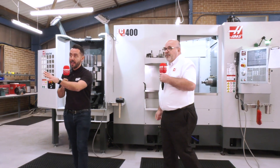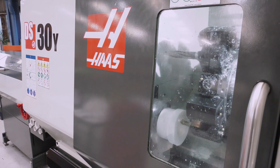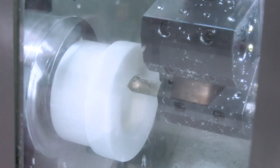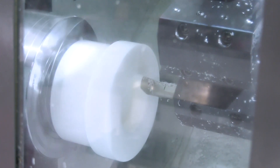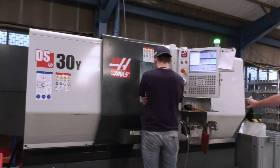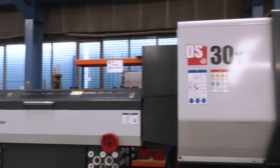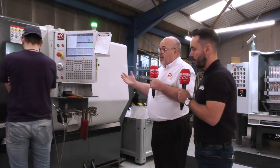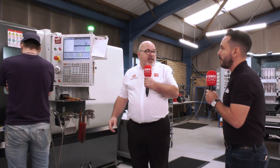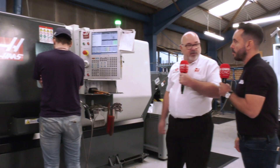Let's move on to the lathe — they're doing a lot of turning here as well. Let's talk through the DS30Y. We've got a full dual-spindle lathe here. The main spindle is an eight-inch with a three-inch bar capacity. The sub-spindle is a true sub-spindle with a two-inch bar capacity. We can get up to a ten-inch chuck on the main spindle with a A2-6 spindle nose. Full Y-axis capability, integrated Haas bar feed — and again, that integration with the control means it's an integral piece, not an add-on. The bar feeder plays through the control as well.